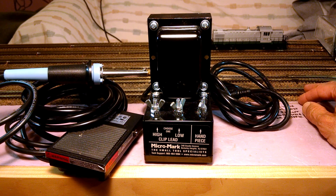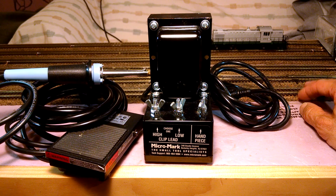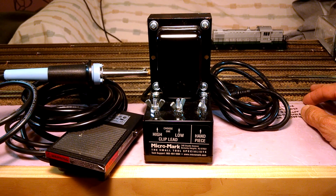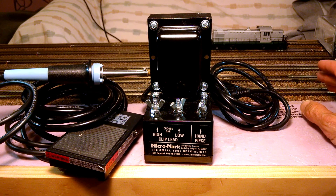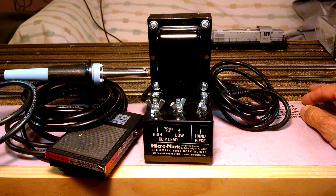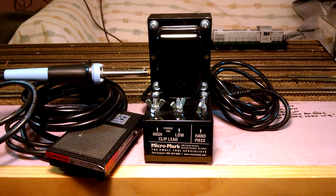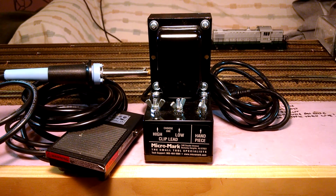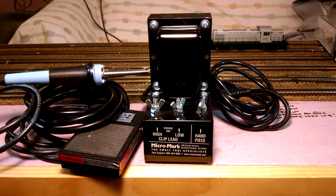The modules break apart and I bring them in the house during winter or inclement weather so they don't get ruined. What would normally take about six hours to do one of these modules at a medium pace took me roughly two hours — and that's putting the feeders in, bending them, cutting them, putting them down in the web of the rail. Once everything's down and I make sure it's right, boom — I start with the RSU unit.